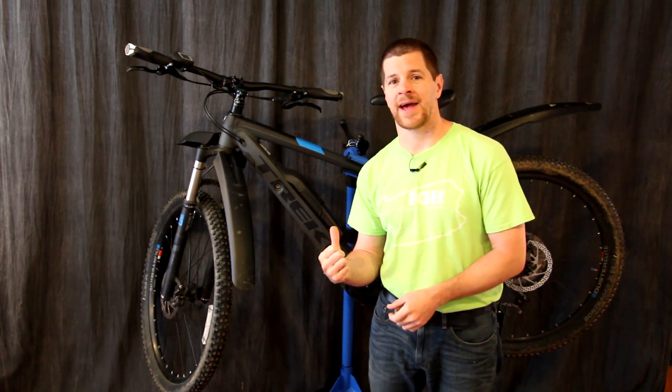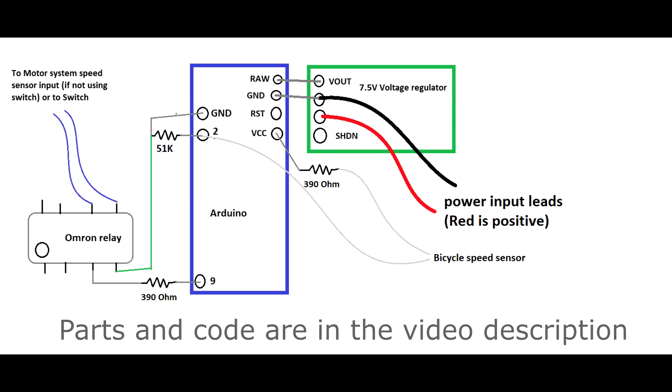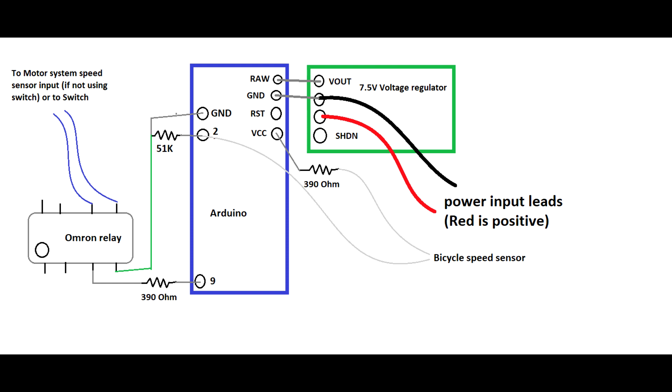With that, I'll show you how to hack it. You're going to have to build a basic microcontroller circuit, something like the one I've shown in this photo. This is a basic schematic of everything wired up. You need two 390 ohm resistors, one 51K resistor, an Omron solid state relay, an Arduino, and then some kind of voltage regulator to power the system. I'm wiring this into the bicycle itself, which is a 36 volt battery, so I used a Pololu high voltage regulator which steps down to seven and a half volts.